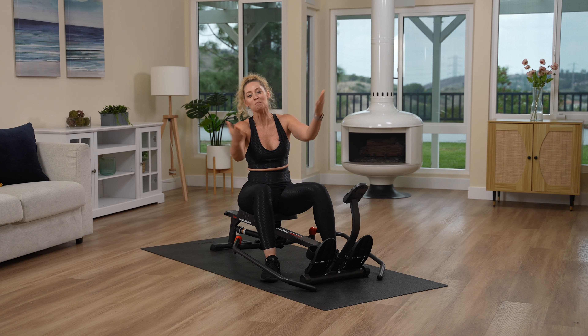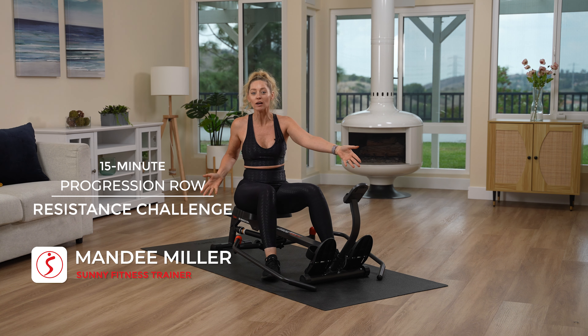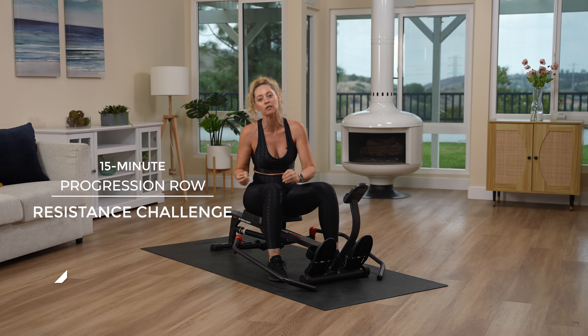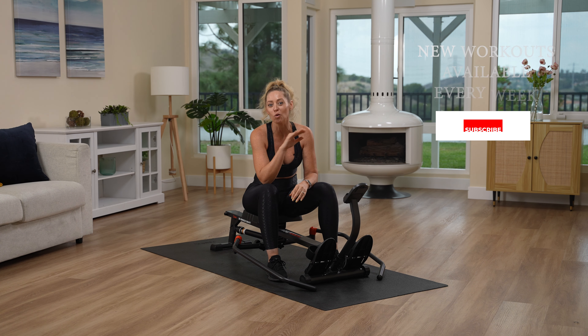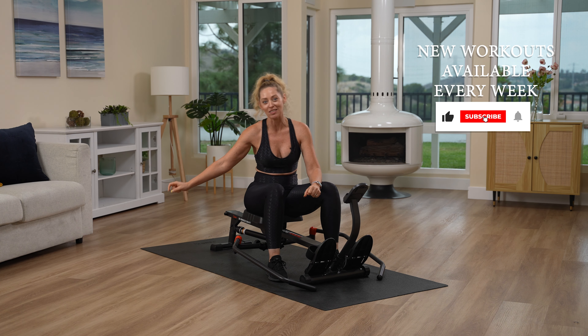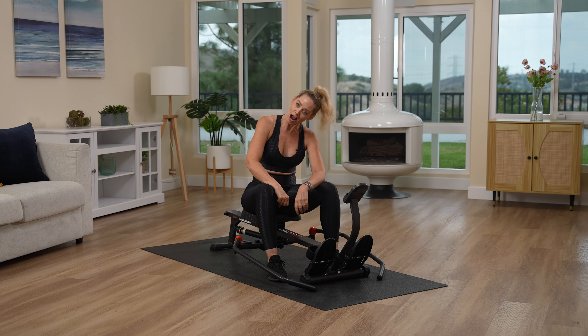Welcome back. It's me, Mandy. I'm with Sunny Health and Fitness, and we're here again on our beautiful piece of equipment, the hydraulic rower, which today we're going to run the gamut with the hydraulic. Get ready. Let's row.